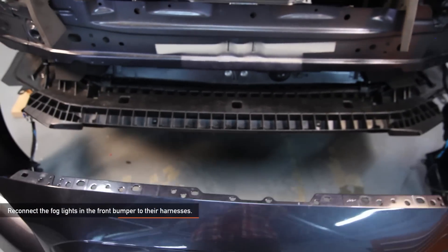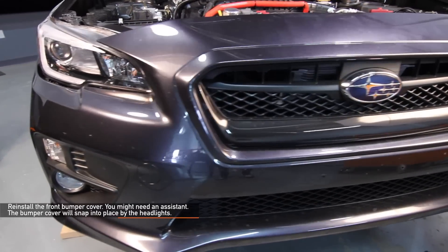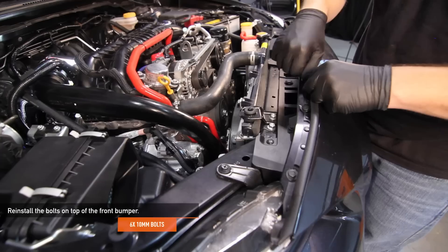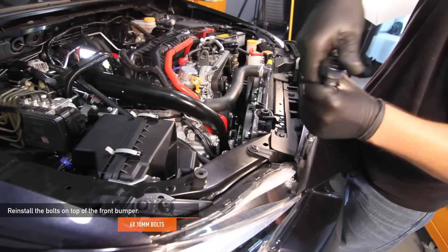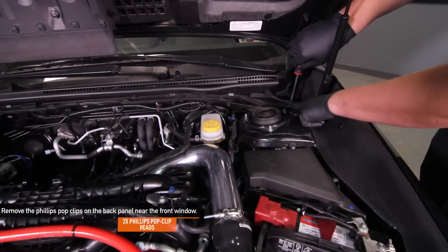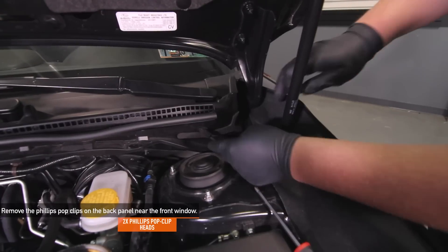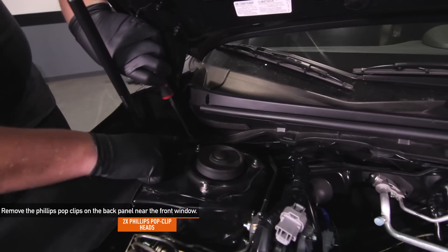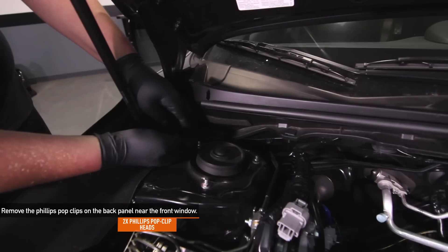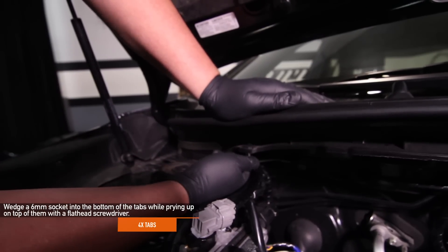Reconnect the fog lights in the front bumper to their harnesses and reinstall your front bumper cover — you might need a friend to help. The bumper cover will snap into place by the headlights. Reinstall the remaining three pop clips on top of the front bumper, then reinstall the six 10mm bolts on top of your front bumper. Reinstall the two pop clips that hold the front bumper to the fender lining on either side. Remove the two Phillips pop clips on the back panel near the front windshield — there is one on either side of your WRX.